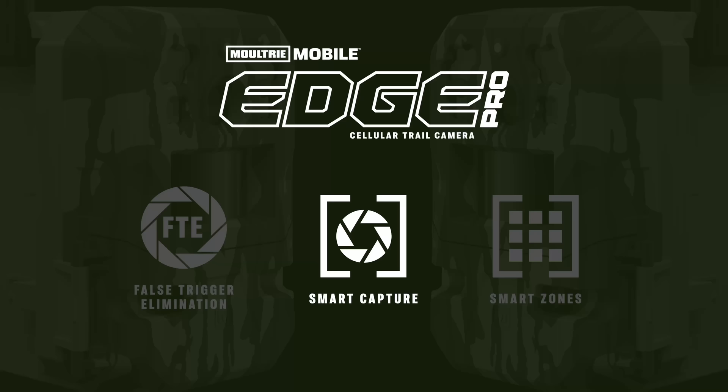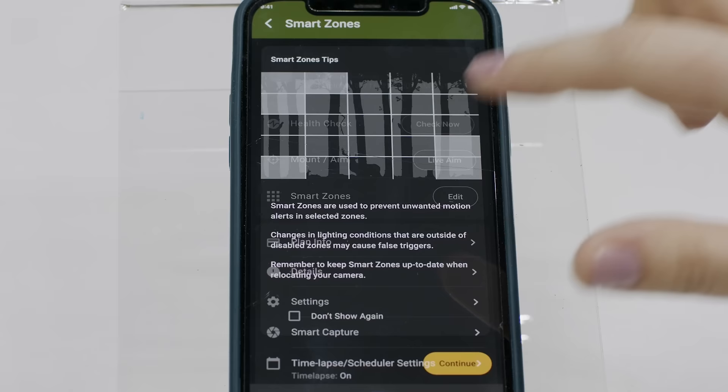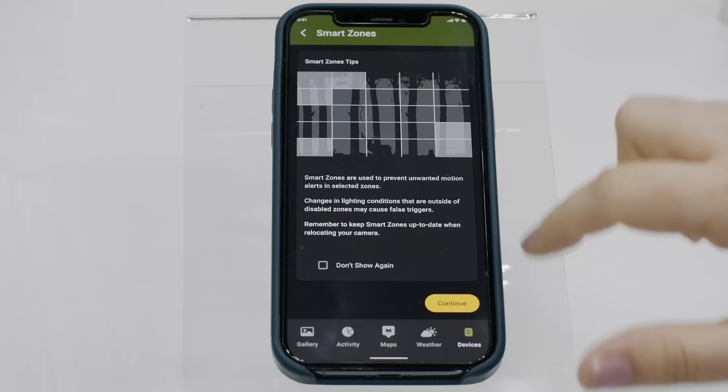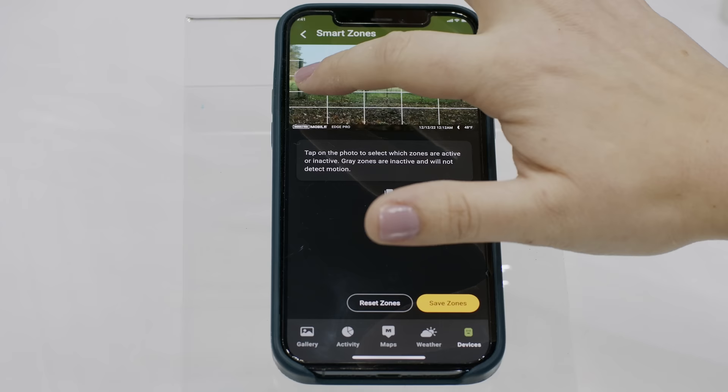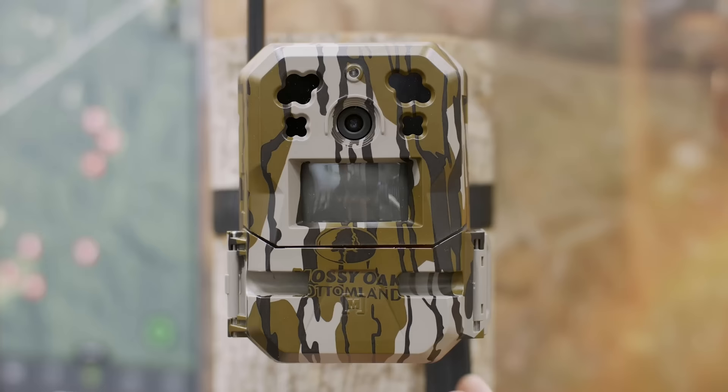Another technology is smart zone, which allows you to go inside the app and actually see what your camera is seeing and turn off different zones. Say you have a limb in the edge of your field of view causing false triggers — you can go in and turn off those zones so the camera no longer triggers in that area. You can use these cameras for security as well. If it's set up on your driveway and there's a highway in front, you can turn off the zones covering the highway and only get images of what's in the driveway.